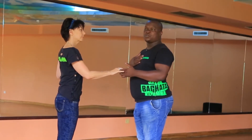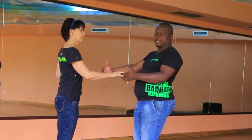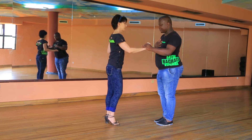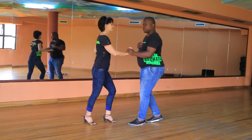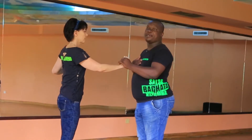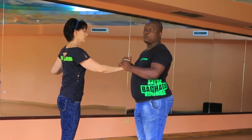So the open break — taking it from the basic step: 1 2 3, 5 6 7. Breaking away means that the gentleman, instead of stepping forward with your left, you step backward with your left, breaking away from the lady.